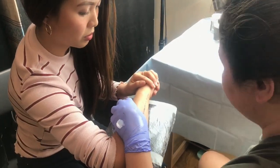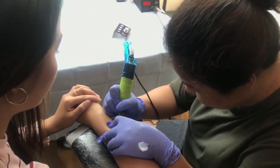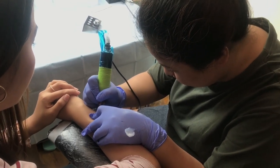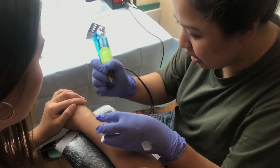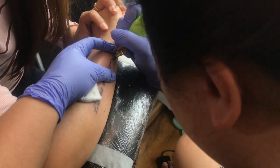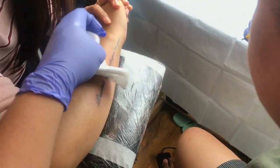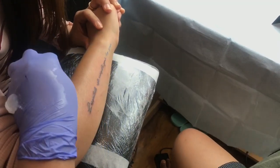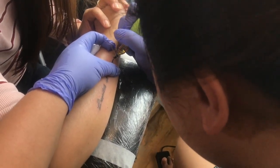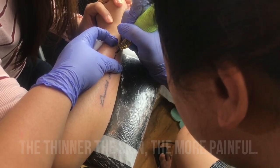It's difficult to handle a machine compared to handling a pen and paper — it's different. Is it because of the girth of the pen? Yes, and the vibration. This bit is gonna hurt — the skin and fat here is thinner, and the thinner it is, the more painful.